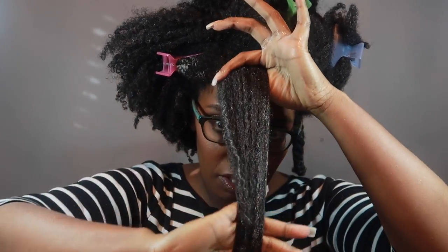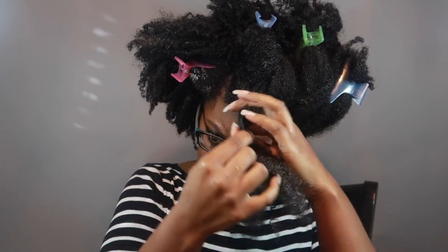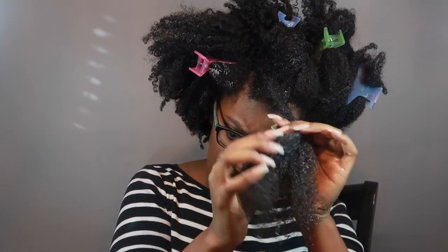That is finger detangled right there. Now all I do is twist this up.